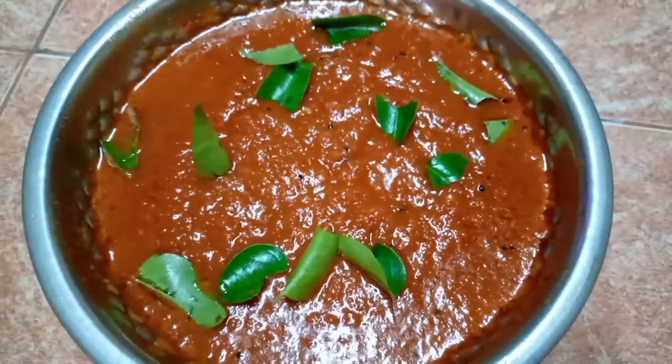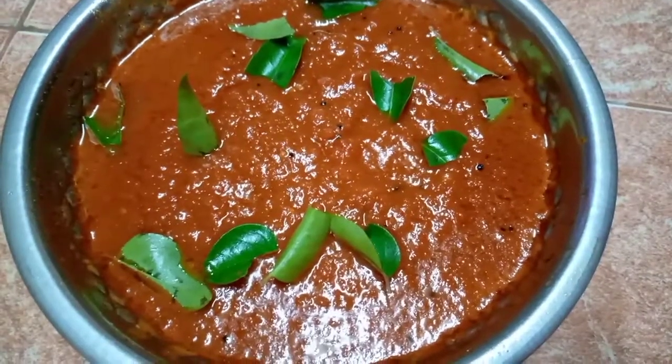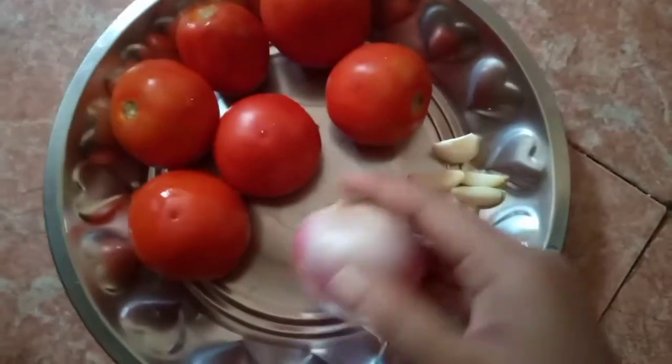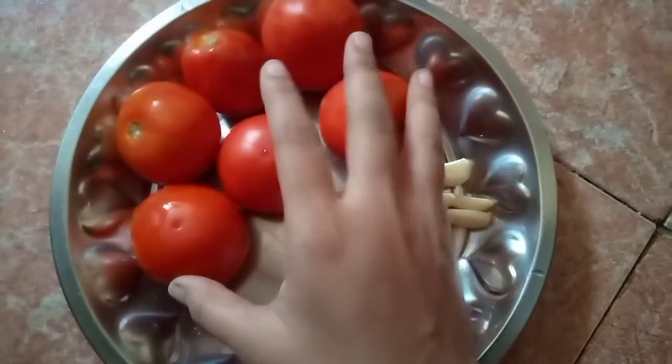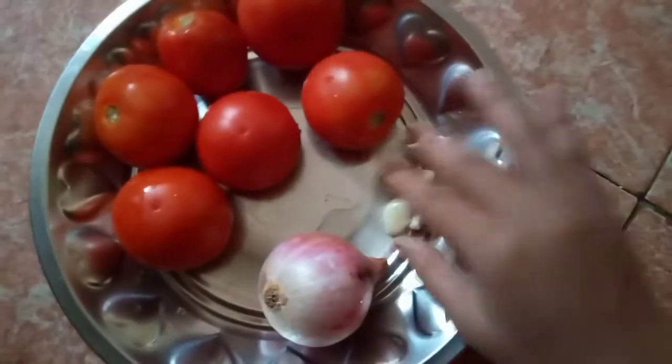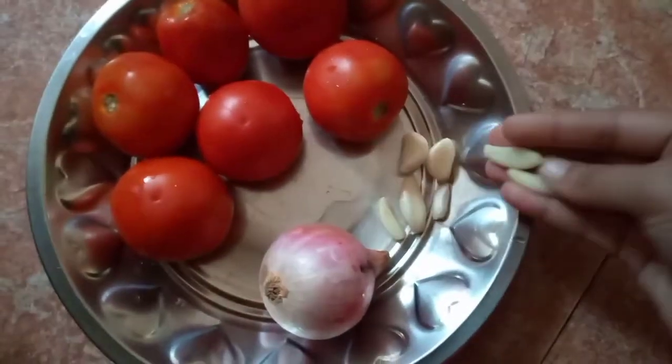This produces 3 ingredients in this curry chutney. We are going to make a curry chutney using these 3 ingredients.